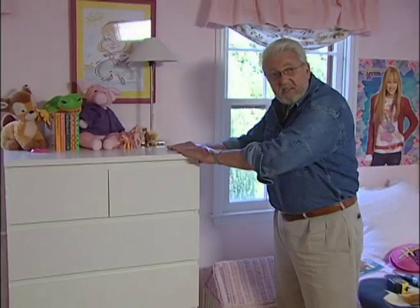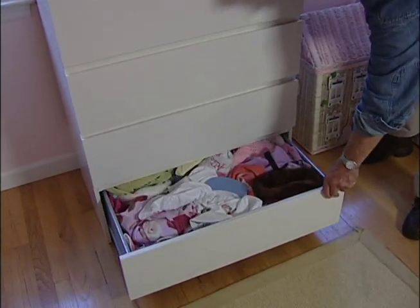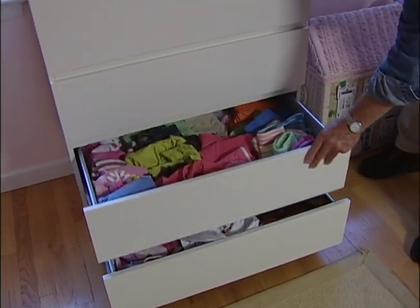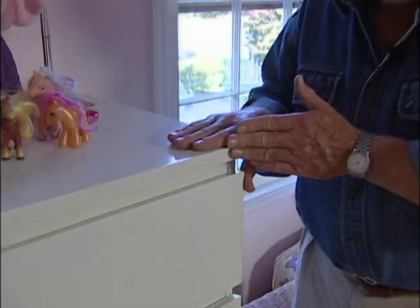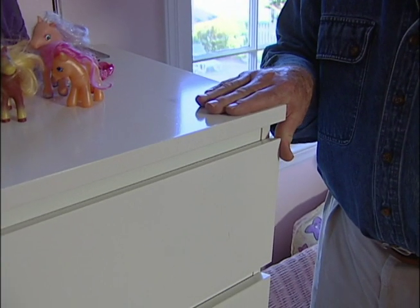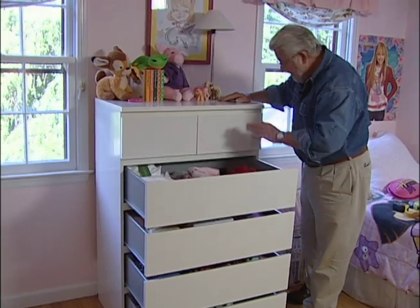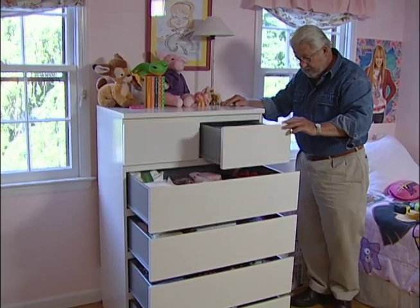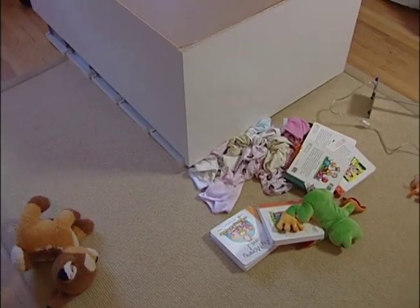A chest of drawers is fairly stable with all of the drawers closed. But as you begin to open these, the center of gravity begins to shift to the front. With these three open, you can see it's getting quite top-heavy. If I open this drawer, and then this one, this becomes a dangerous, if not lethal, falling object.